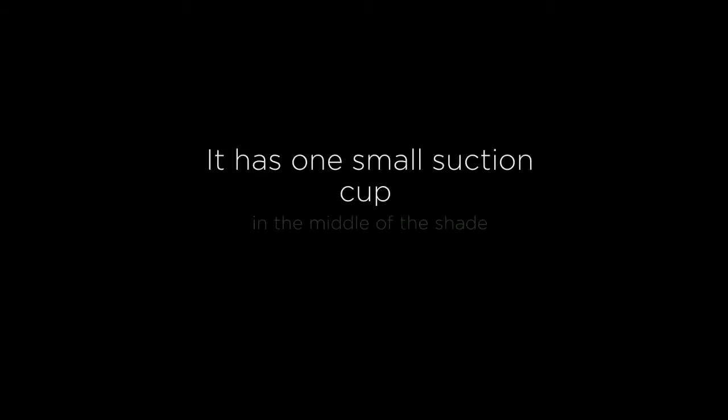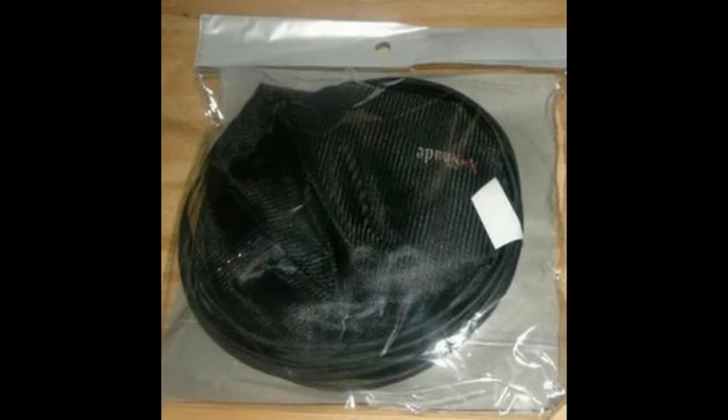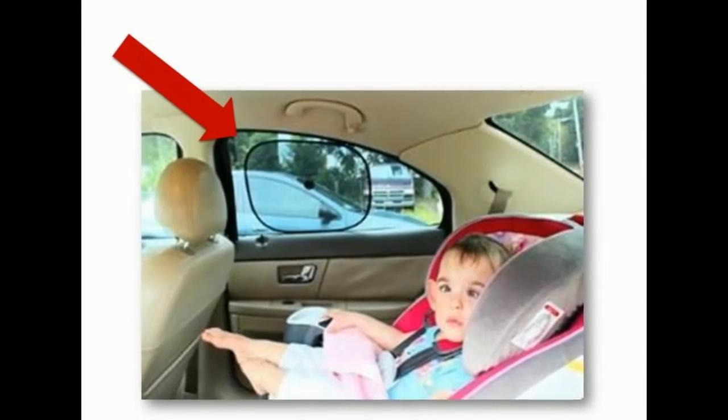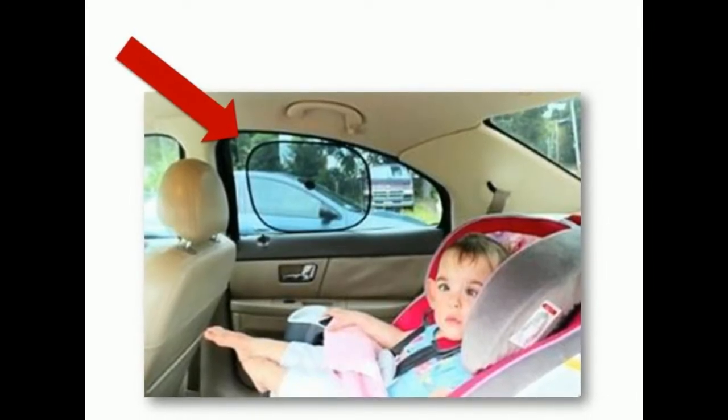It is black on both sides. It has one small suction cup in the middle of the shade, so it is easy to adhere to the glass and doesn't cause an eyesore. It is lightweight. The great little suction cup really adheres well and doesn't lose its suction. In a nutshell, if you are looking for a car window shade that blends well with your tinted glass, this is perfect.